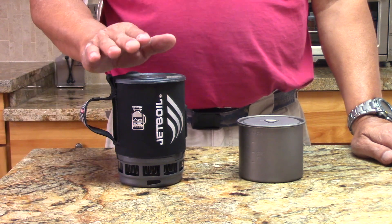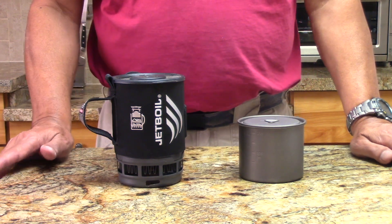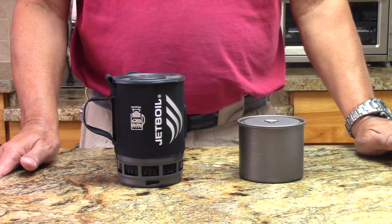What you'd really like is the performance of the Jetboil combined with the size of the ultralight system. Nothing like that exists on the market — but that being said, you can make your own.